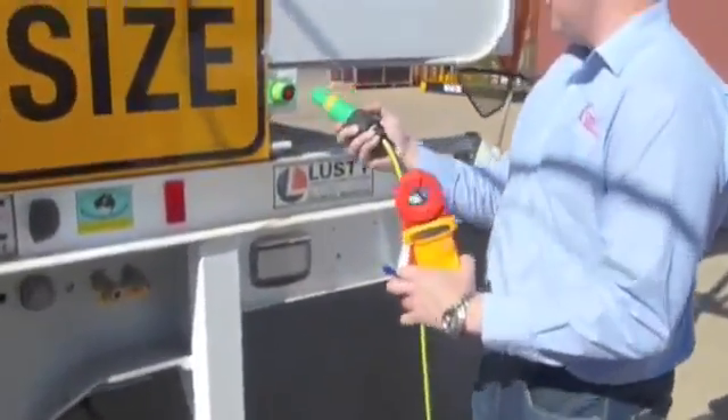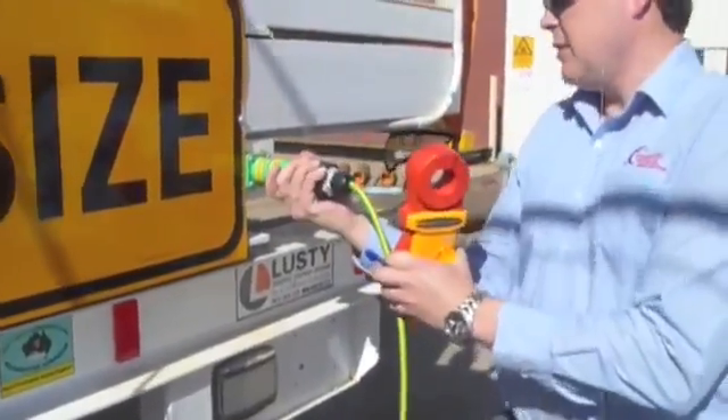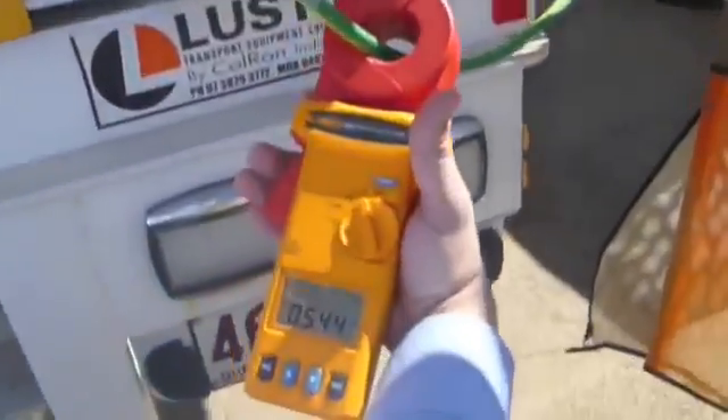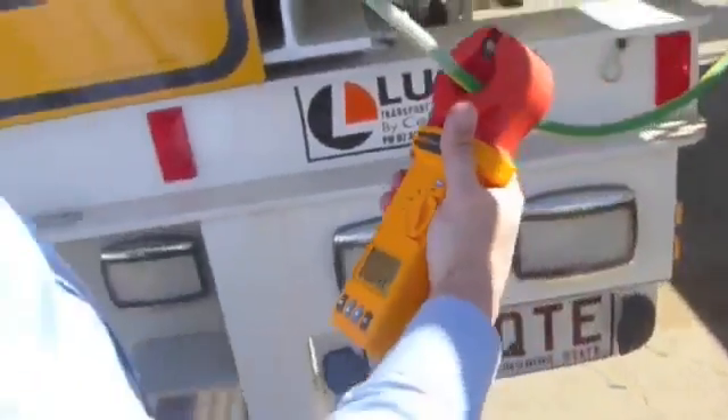We'll plug this back in, and now we should read the normal reading again. And now we're back down to 0.54, which is an acceptable reading.